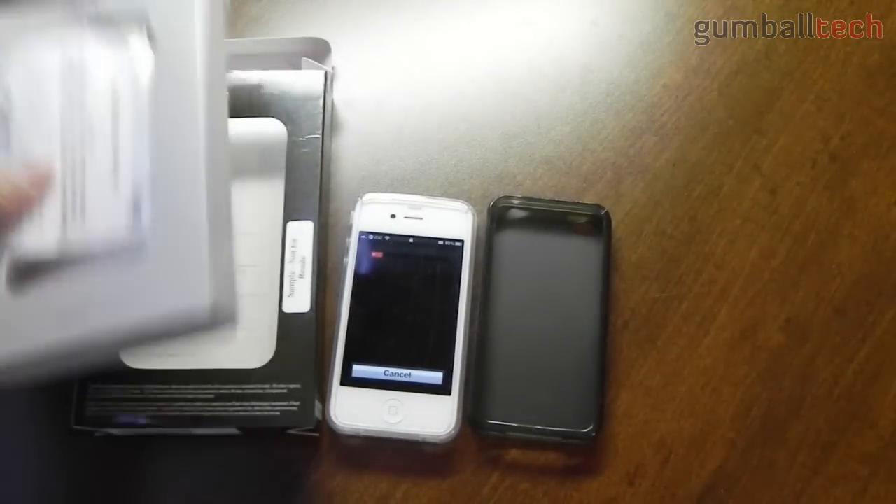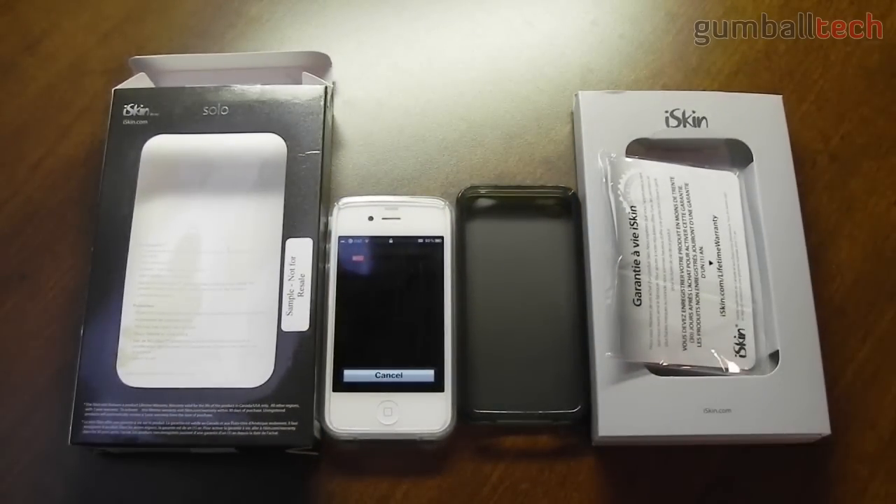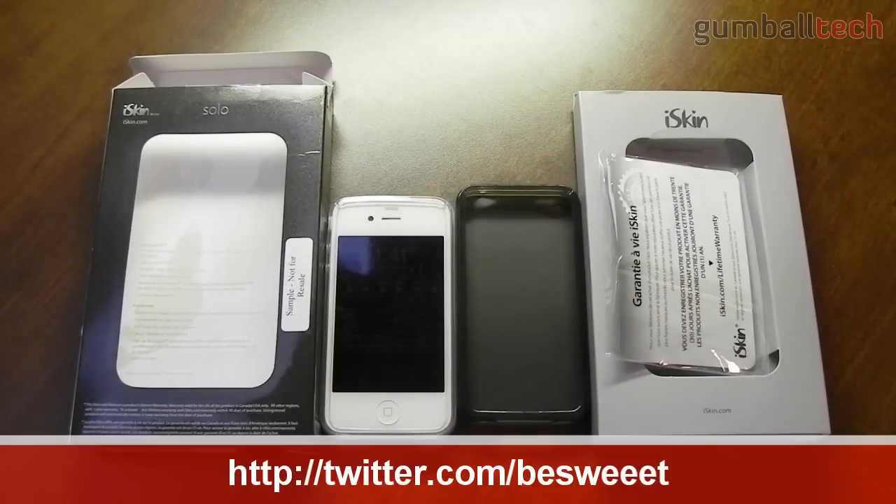I tried to reach out to iSkin to figure out why this is, but I didn't get any answer. I did receive these cases a couple months ago, so it has been a while — maybe they've done some slight changes. But these two cases are both bad ones and they both constantly push down on the power button. So these cases are pretty much useless at the moment. If you don't believe what I said, you can look for other iSkin Solo iPhone 4 videos and they'll tell you the same thing.